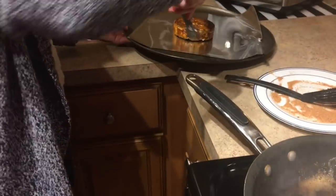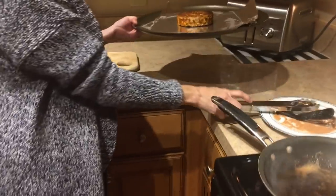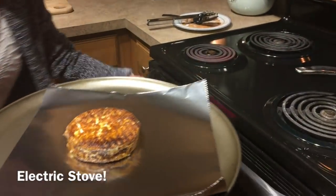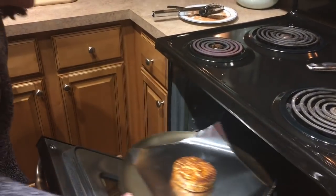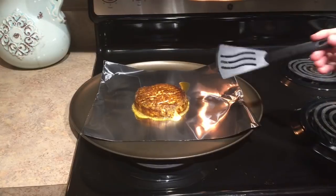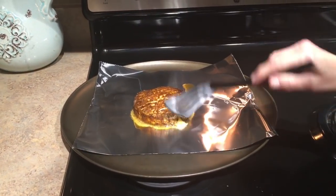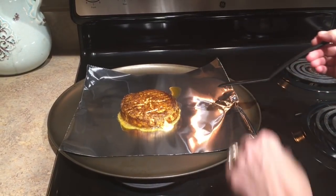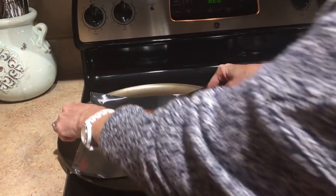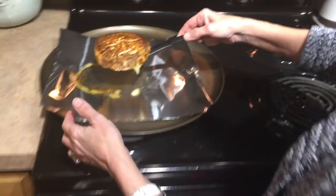Now we're going to put it into a 400 degree oven. For how long? Six minutes. We're not used to this electric skillet. Alexa, set the timer. It's kind of oozing out. I don't know if this is going to work — maybe flip it over. It'll work.